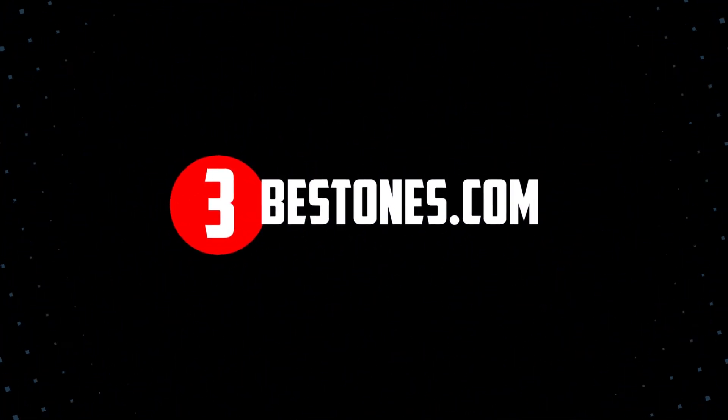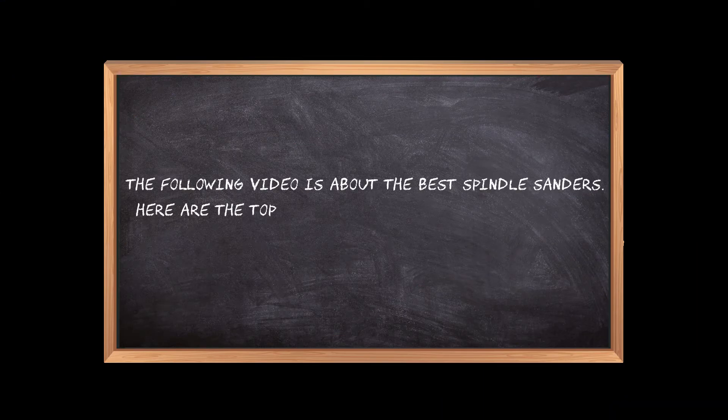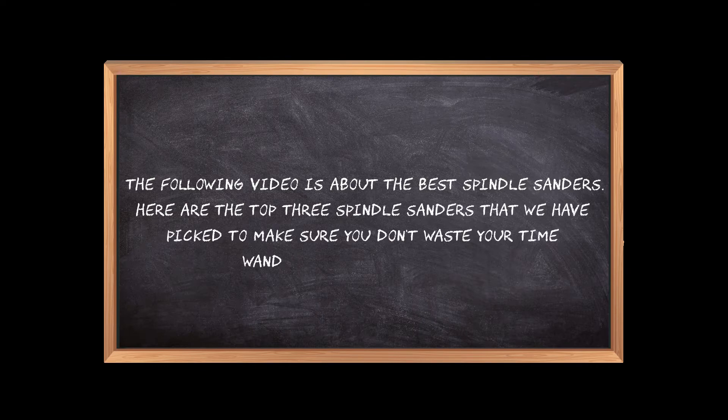Welcome to the3bestones.com. The following video is about the best spindle sanders. Here are the top 3 spindle sanders that we have picked to make sure you don't waste your time wandering over the internet.